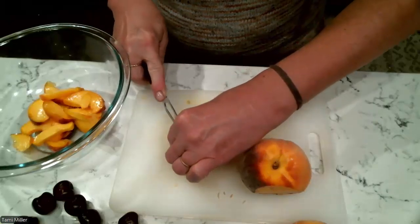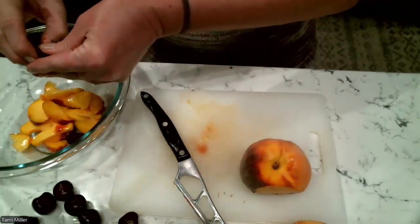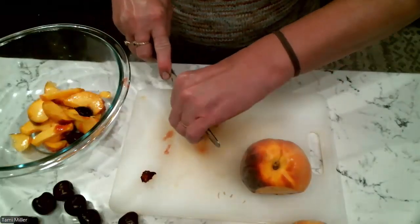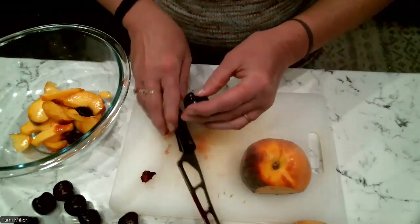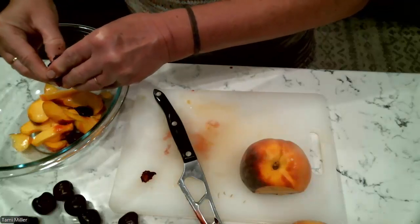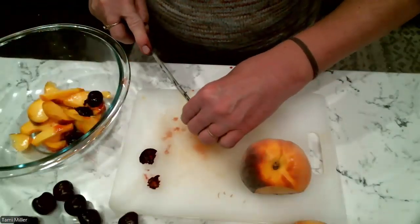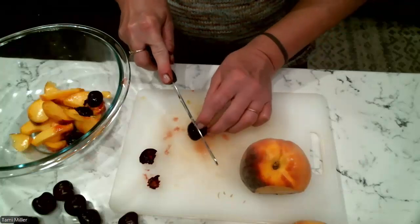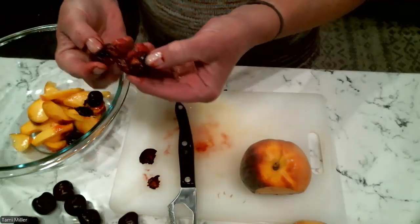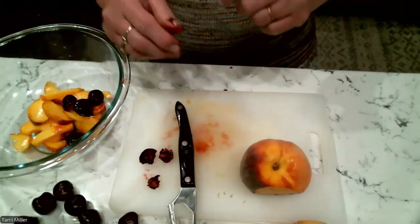I'll show you how to cut a couple of cherries. You just cut the cherry and pull the pit out of the middle. You can usually see a line on most fruits where it'd be great to cut. Try to cut as much right down the middle as you can, so that when you open it you can see the pit right there, and the pit just pops right out.